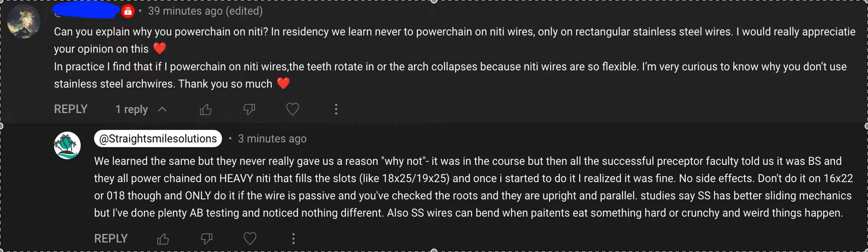Maybe it goes a tad faster in stainless steel — I have personally not noticed any difference. I actually have more issues in stainless steel. First of all, it's a whole other wire you have to get to, and a lot of times when staff is trying to place stainless steel and it's not ready, they end up breaking brackets. Also, even if you do manage to get it in great, you have a shiny, glossy wire with supposedly better sliding mechanics — but all it takes is for the patient to bite on one rock, one candy, one nut, one pizza crust, one taco shell, one chip, one flaming Taki, one Hot Cheeto, and they will put a dent in that stainless steel wire.